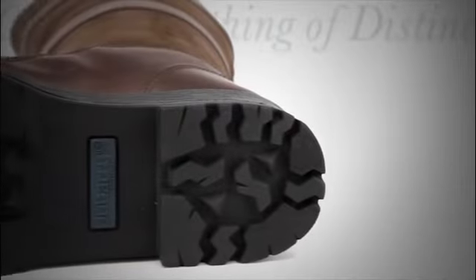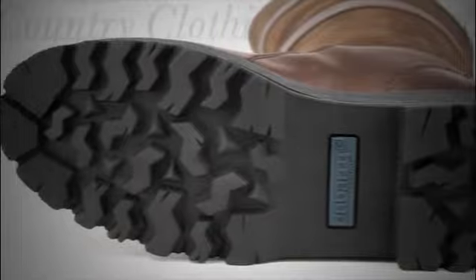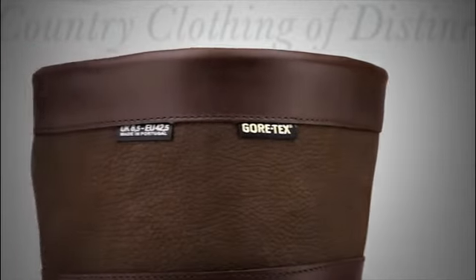Your feet will stay warm in winter and cool in summer. The boot has a duo compound sole directly injected onto the upper, creating one piece with no gluing or stitching, giving a perfect seal to keep water out.